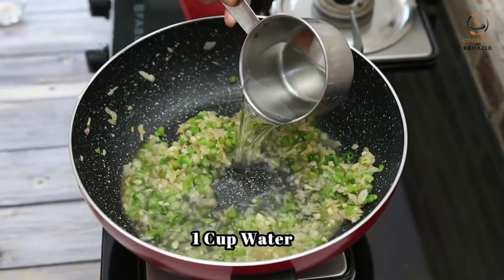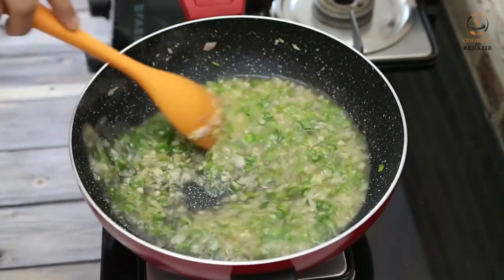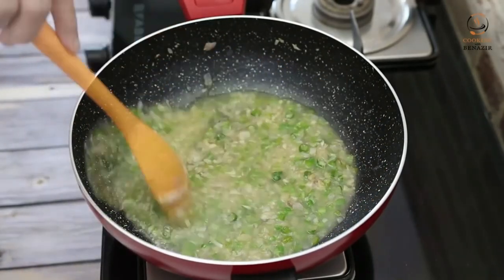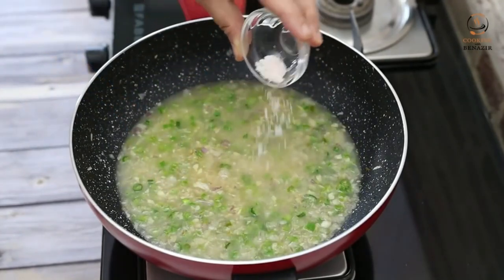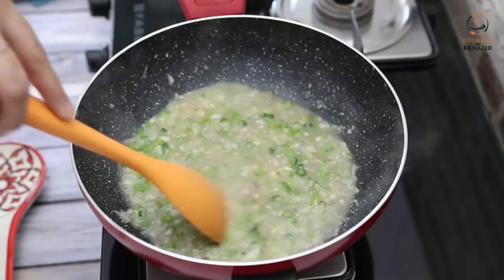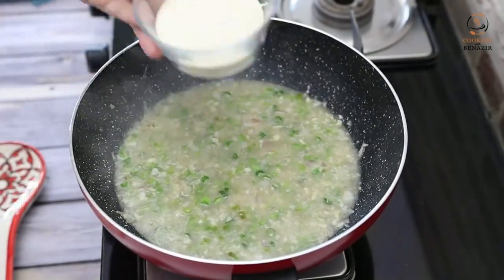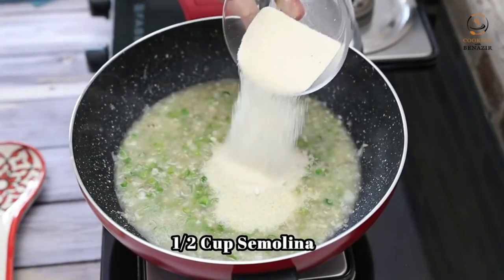We will add 250ml of water. We will add 1 teaspoon of salt. We will set the flame to high. When it starts boiling, we will add some sugar.